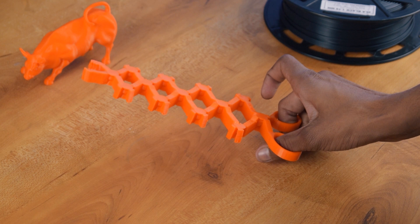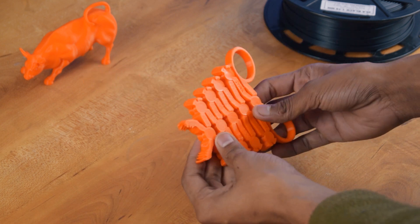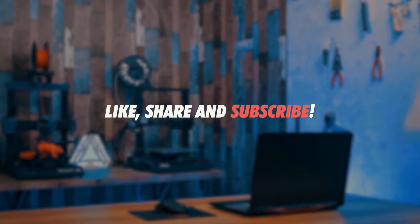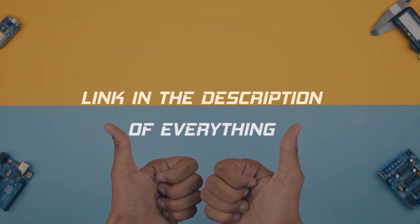If you like this printer and you want to buy it, then check the description for the buying link. Don't forget to like, share, and subscribe to our channel for more videos like this. That is it for today guys, see you next time.